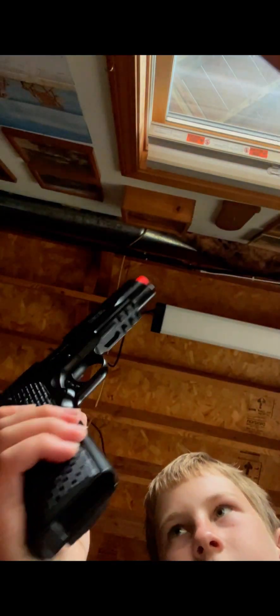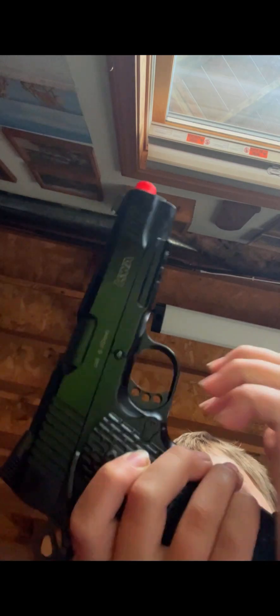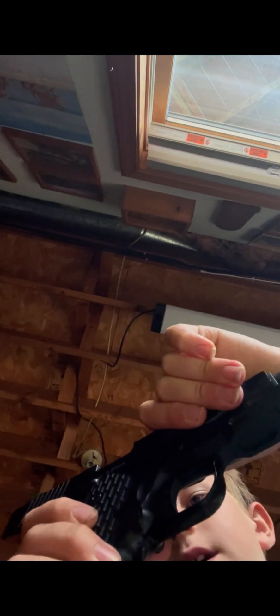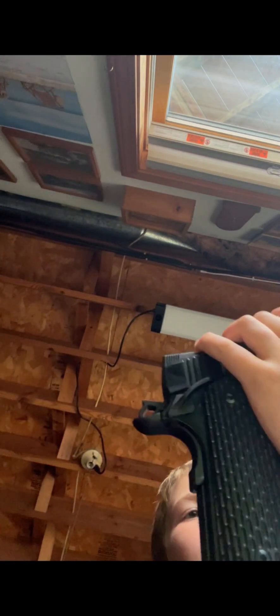Take out the mag and you can rack it as many times as you want. Then if you have the mag in, it only locks back if you don't hold that down.